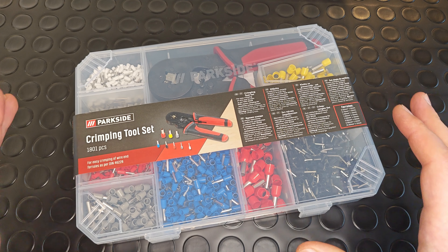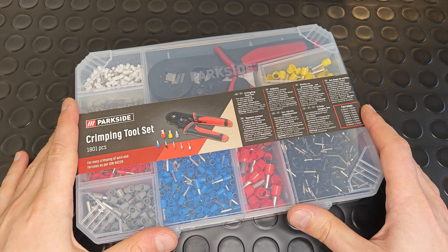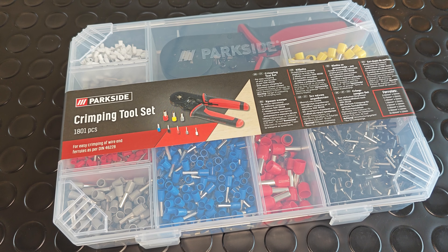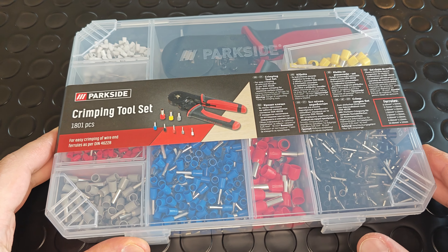Hello YouTube and welcome! In front of you is another Parkside product, a crimping tool set for wire ferrules. The set is relatively cheap — its price is only 20 euros.